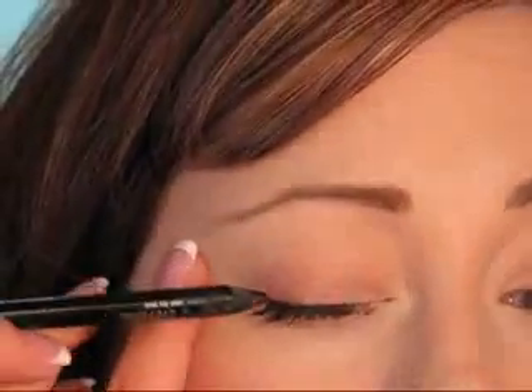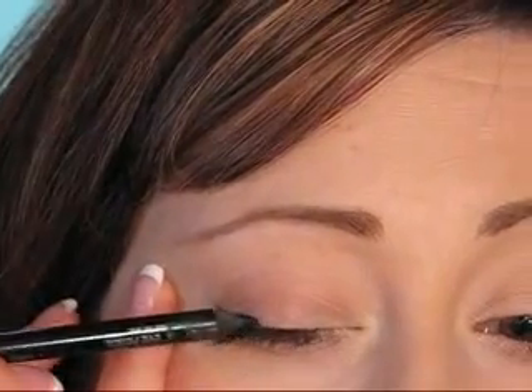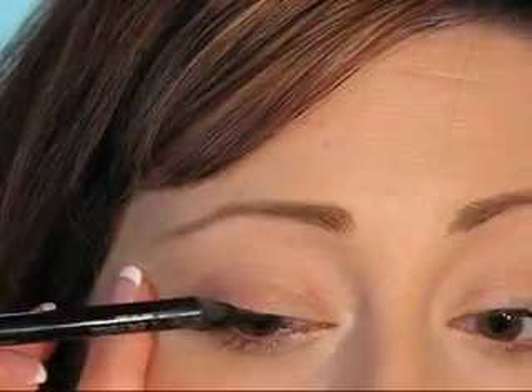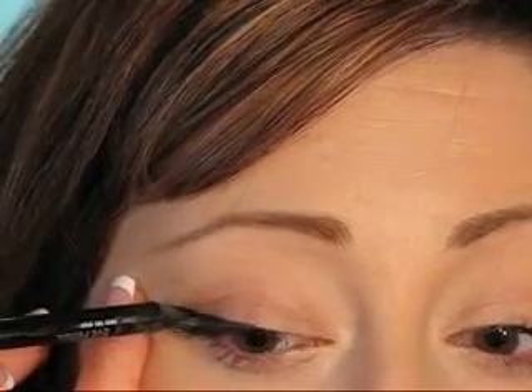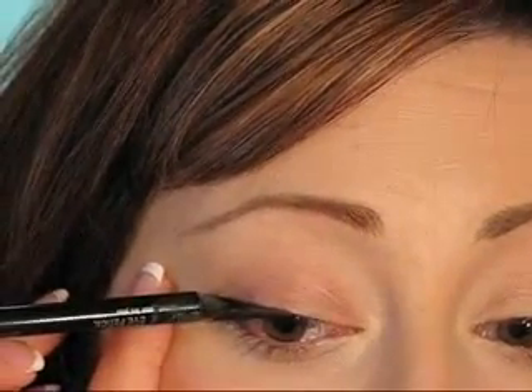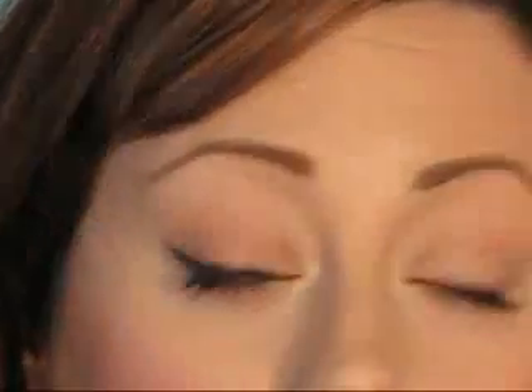To apply pencil eyeliner, you're going to do short strokes — I'll zoom in so you can see. Start at the outer part of your eye and just do short strokes like this. If your pencil is creamy enough, it should glide right on. And if you want to wing it out, just draw it out and flick your wrist.